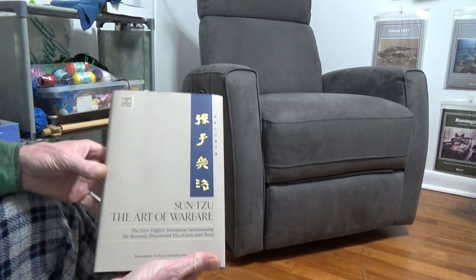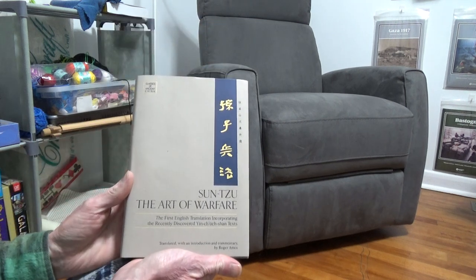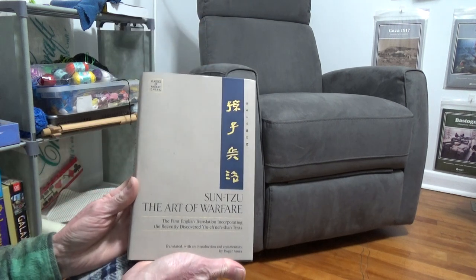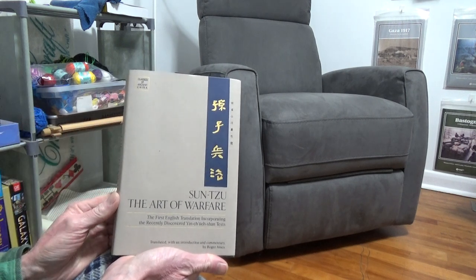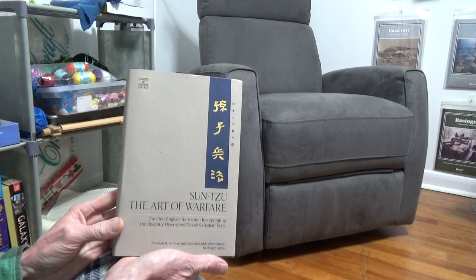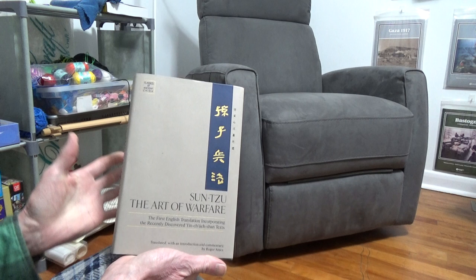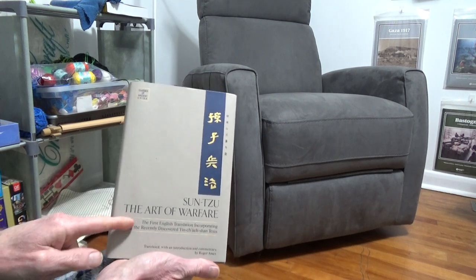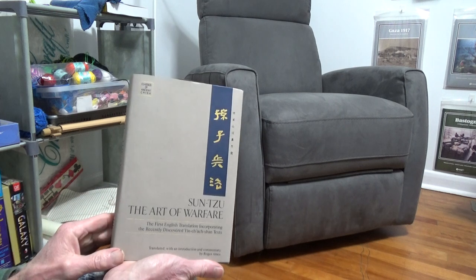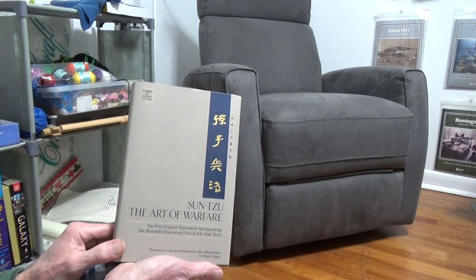So this is my very first — I'll see if I can keep my knee out of frame, we'll see what happens. I picked up this book quite a long time ago because I was getting sick and tired of abridged versions. I wanted to find the best version of Sun Tzu's Art of Warfare — most editions just say 'The Art of War.'